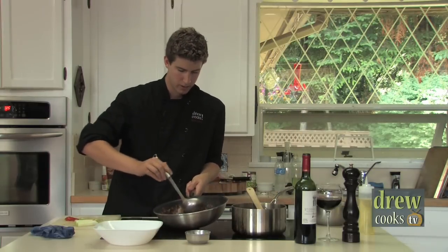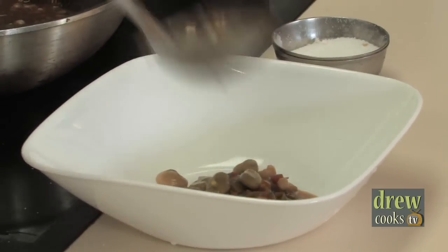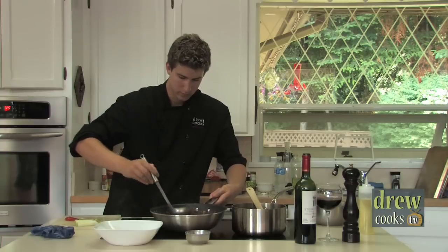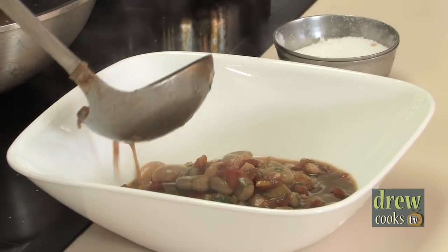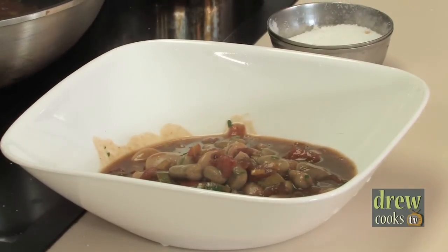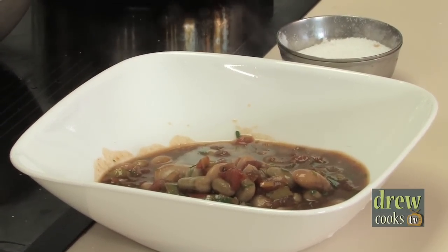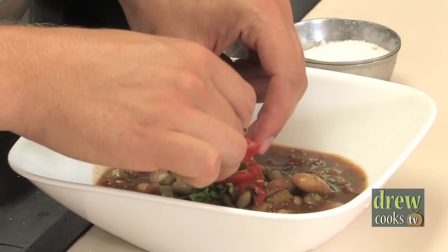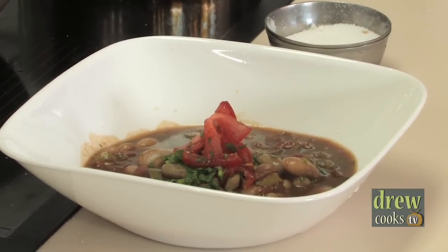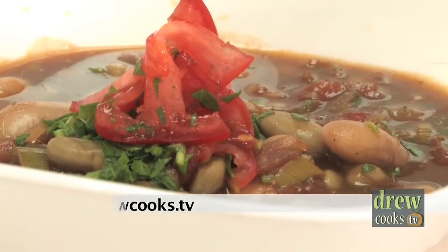Get a nice big bowl and I'll show you how I like to plate this up. Get some of the beans just on their own right in the middle of the plate, trying to leave as much of the broth behind as you can for now. Then get some of the broth and pour it around the outside, so there's a peak of beans right in the middle — really showing them off. A little more fresh parsley on top to garnish, a couple slivers of tomato, and you've got a beautiful completely vegan dish. That was a completely vegan bean cassoulet — if you want the recipe check out www.drewcooks.tv. Thanks everybody!